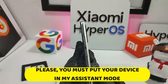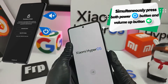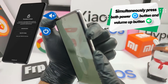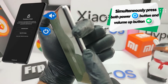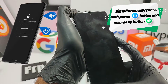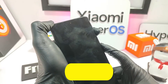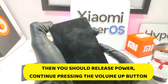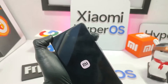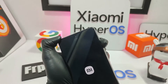You must put your device into MI Assistant mode. Simply press the volume up button next to the power button for approximately 20 seconds. Hold down the power button and the volume up button at the same time. Keep holding both buttons until you see the MI logo on the screen. Then release the power button and keep holding the volume up button. In a few seconds you should be in recovery mode, which will allow you to put the phone into MI Assistant mode.